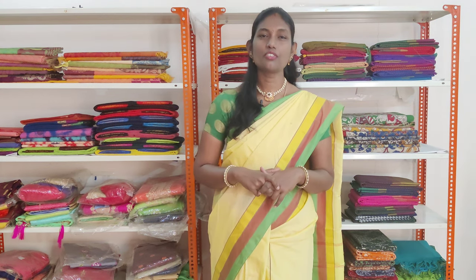You can surprise your dear ones by gifting these saris. Kindly watch the video till the end for all the beautiful shades.